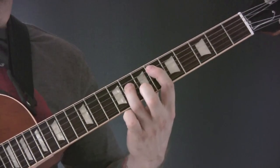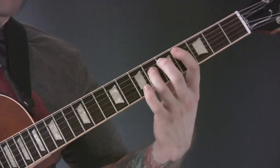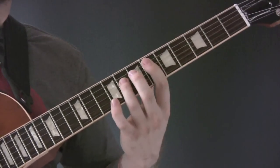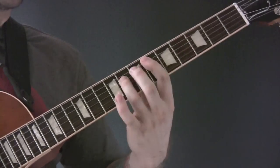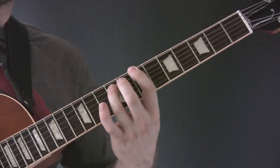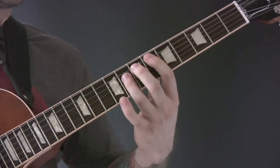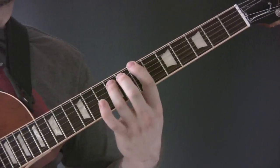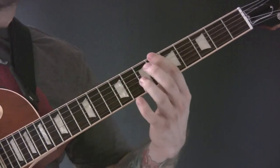So we have E-flat and down to D-flat twice, and then slide up from D-flat to B-flat, so slowly, and then B down to B-flat. Let me have a little ascending run.